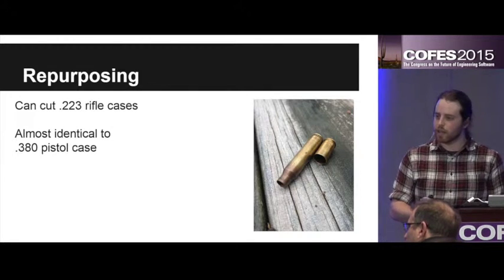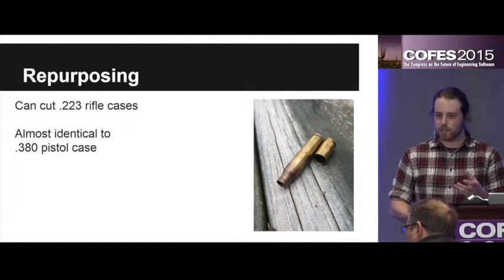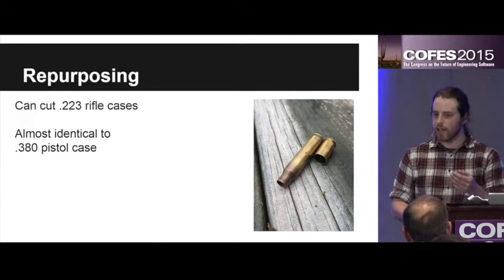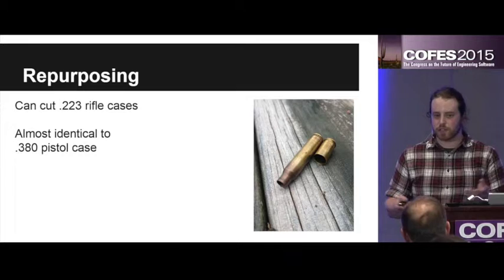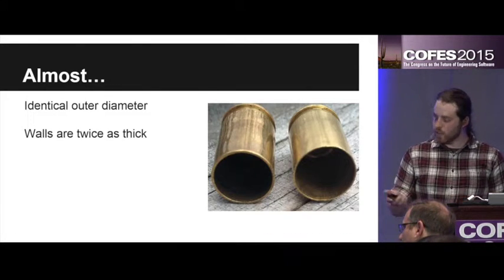One night I was sitting there comparing the little cases that I reload to these extra cases that I found laying around, and I noticed that they were almost identical. In fact they only needed to be cut down it seemed, and they would be the exact same thing. So then I could have more to reload and it would be even cheaper for me.